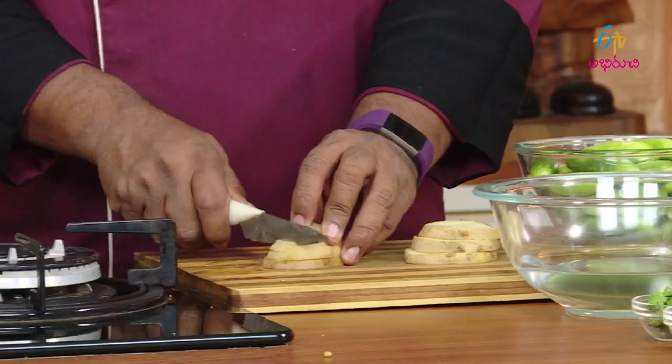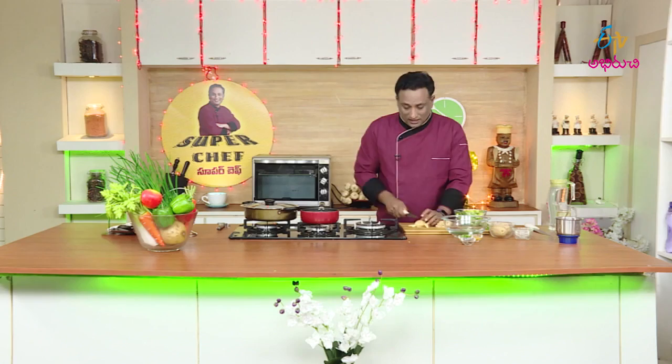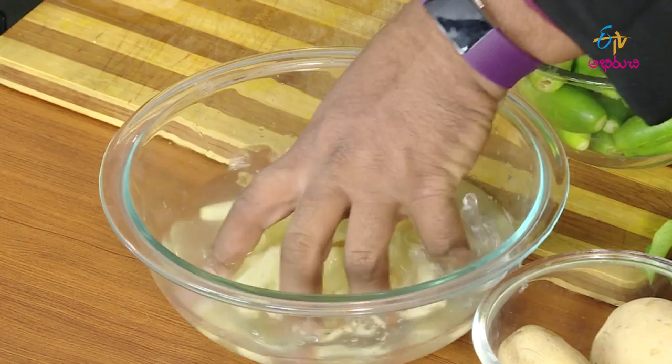Let's fry the starch out. The bangaladumpa (potato) will be prepared by removing excess starch — this means the bangaladumpa chips need to be properly treated. Cut the bangaladumpa, peel the skin off, and leave it in water to remove the extra starchiness.